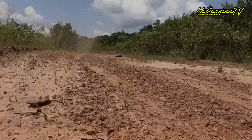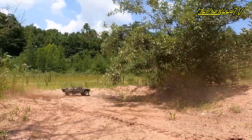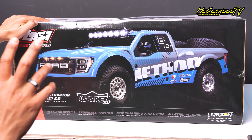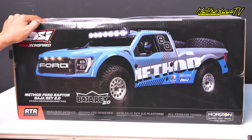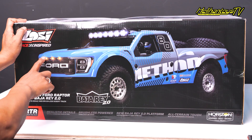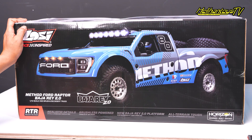Kalian bisa ngerasain sensasinya nyetir mobil di setrak — ini mirip banget kayak mobil benerannya. Jadi untuk kalian yang mau ngerasain feelnya ngebawa mobil di setrak, cocok banget nih untuk kalian mainin. Di sini realistic detail, semuanya detail. Udah ada LED lampu tembak, terus ada bagian depan sama bagian belakang lampu remnya. Terus brushless power — dia capable of 50 lebih MPH speed. Ini udah kenceng banget ya.